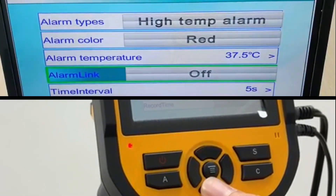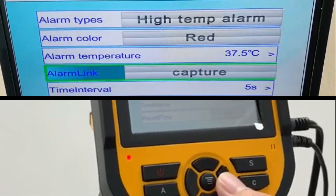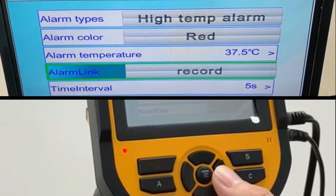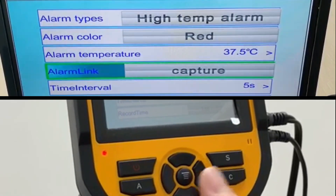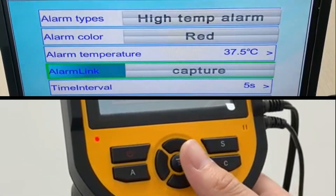Next, for the alarm link, click the right button for capture and another time for video link. We recommend capture. Then press the middle button to go back, and click the left button to go back.